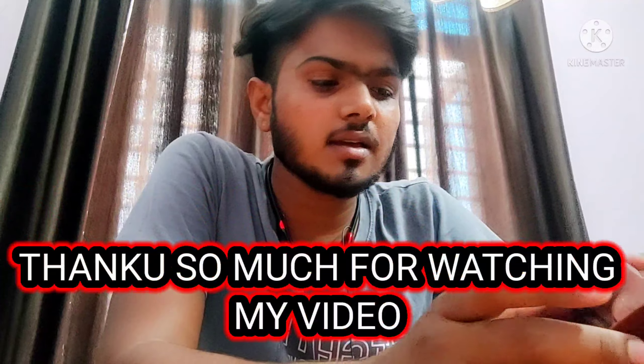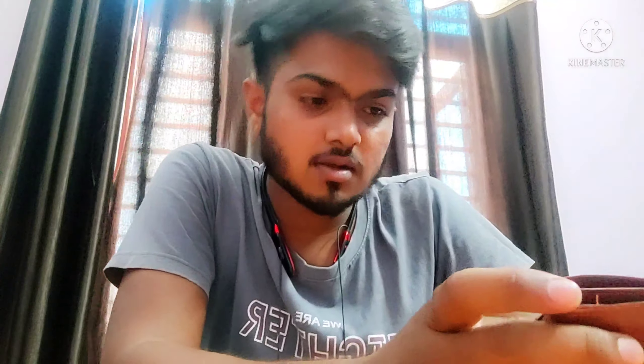So guys, if you liked my video and enjoyed my unboxing, now let's end the video. Like, subscribe and share the video — that will give me motivation to make more videos. I have added two videos and a good reply. Thank you so much and bye.